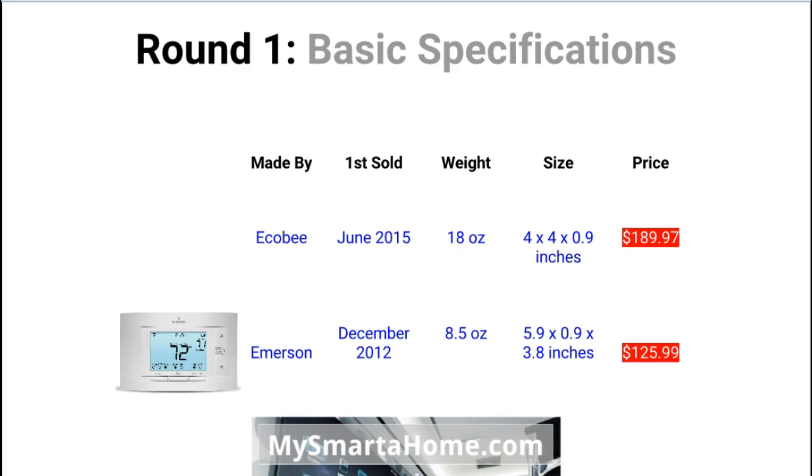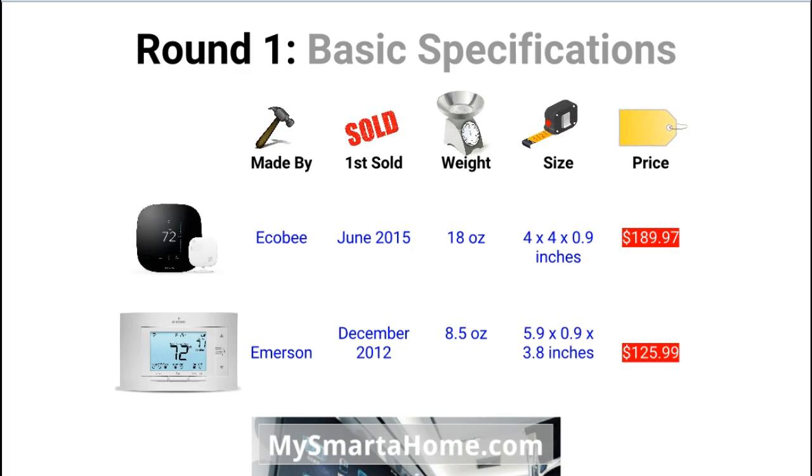So let's go into round one: Basic specifications. The first one is who makes these thermostats. The Ecobee 3 is made by a company called Ecobee, who were set up a few years ago and they just make smart devices. The Sensi is manufactured by a company called Emerson, who have been making thermostats for decades. They are a well known brand in thermostat manufacturing and very well trusted. The Ecobee 3 was first on sale in June 2015, whereas the Sensi was first on sale at the end of 2012, so there is a significant difference in age.